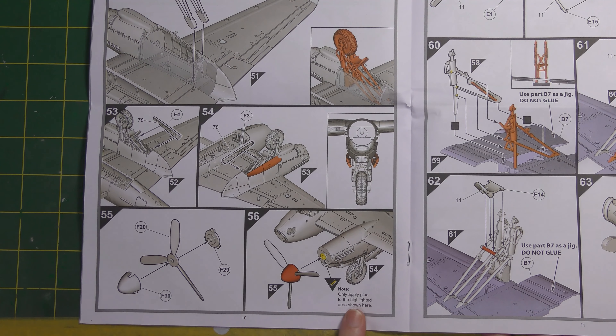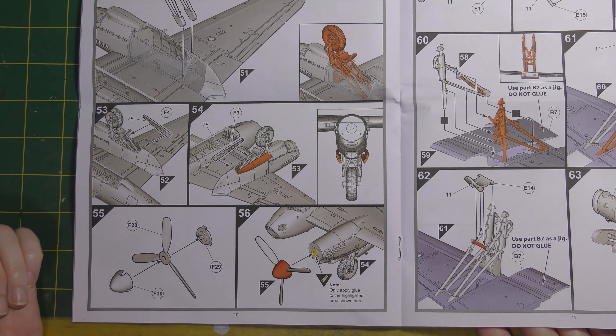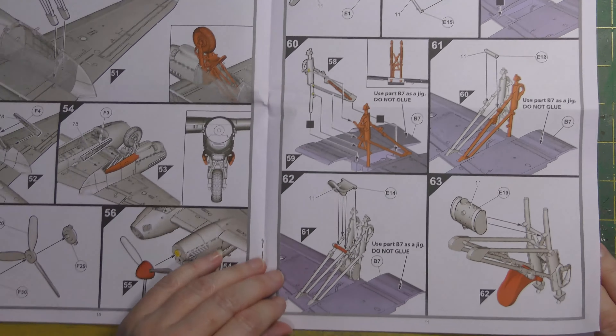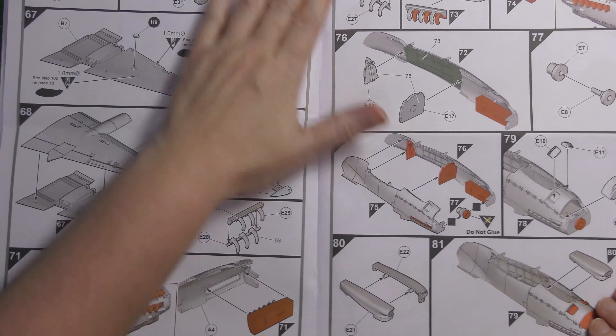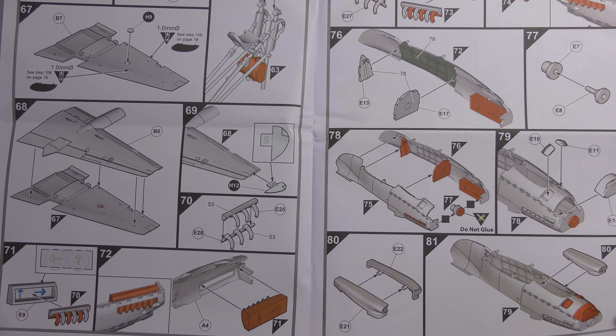Another of the designer's helpful tips highlighted in the instructions: only put glue on the highlighted area to keep the propellers able to spin. If you don't want them to spin, put glue elsewhere as well. The instructions also repeat the wing-as-jig approach for the other wing, using the wing undersurface to create that undercarriage structure.